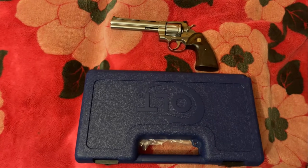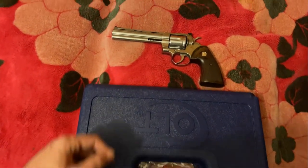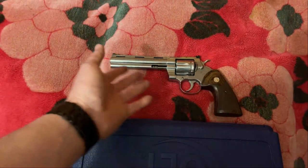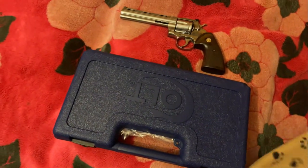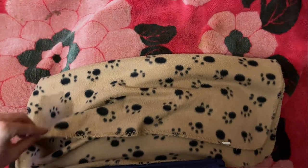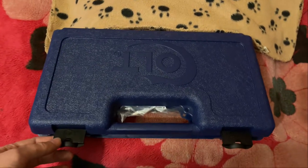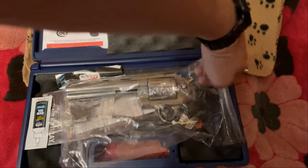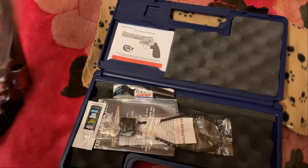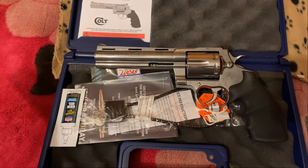So this looks kind of familiar, doesn't it? You guys ever get one of those crazy ideas in your head? I got this here Python and can't really do anything with it because it's practically perfect the way it is. Well, I had that crazy idea, so I covered that up, opened this, and ladies and gentlemen, this is the end of a 23-month conquest. This is me completing my collection of snake guns — the Anaconda 44 Magnum 6-inch.